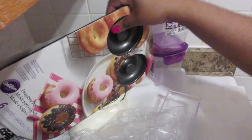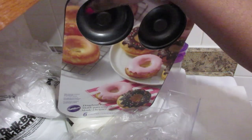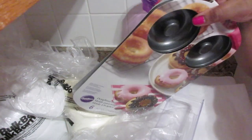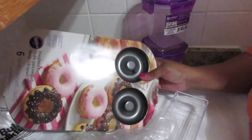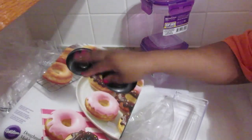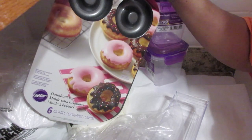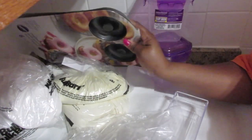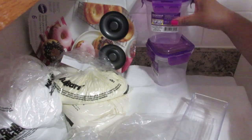I've been dying to make these — donut bath bombs and donut bubble bars. I am so glad I found this pan. It was the last one there. It has six round donut cavities, and the price is right at about ten dollars. I think the price is right.